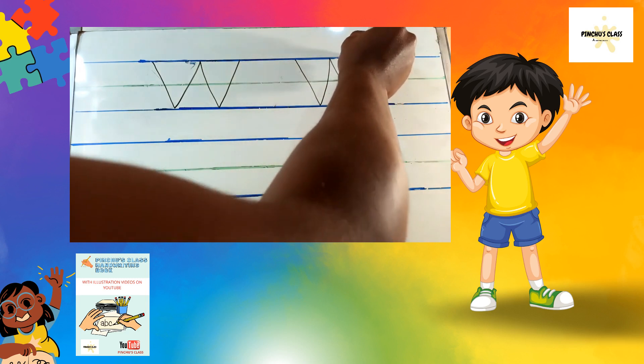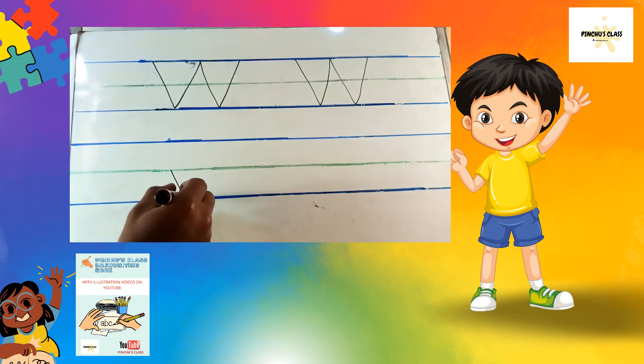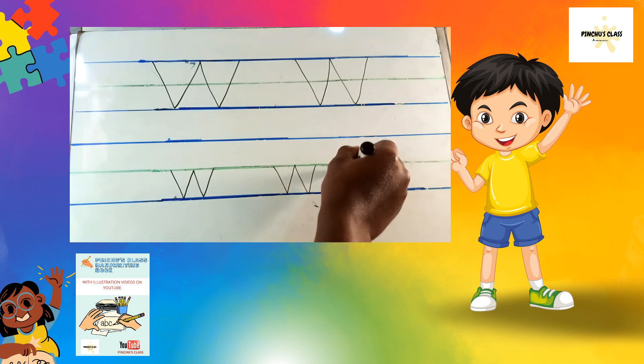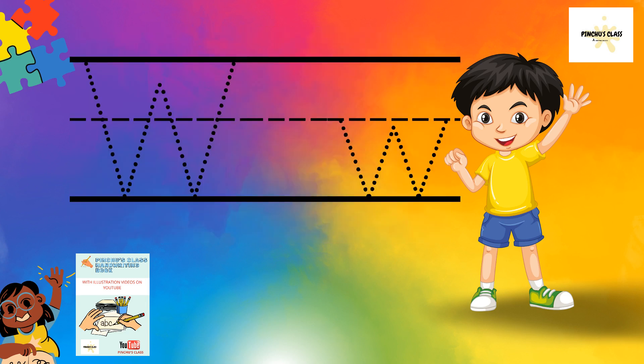Actually, we write letter W like V — yes, two V's joining together. Let's write a small W now. The small W: slanting line up, down, up, down — yes, up, down, up, down. That's letter W, my dear friends.